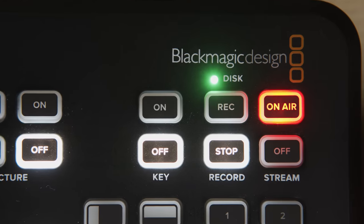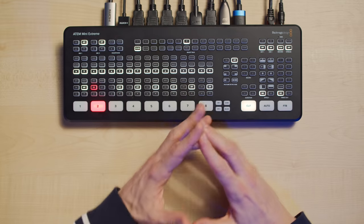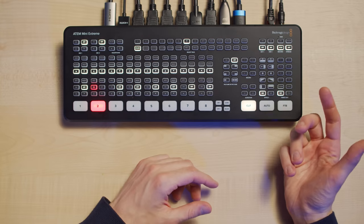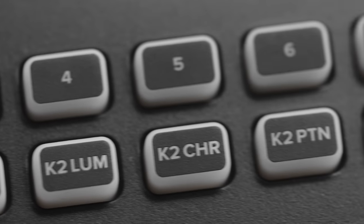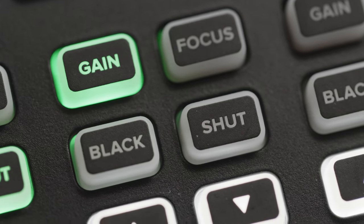We can find all the sets of buttons which were already there in the ATEM Mini Pro, but with the ATEM Mini Extreme, we now have headphones volume control buttons, more transition types, and shortcuts for recalling macros 1 through 6. There is also a select bus to quickly set which video source you want in which key. Finally, there are new buttons for quickly adjusting Blackmagic camera settings such as ISO, focus, shutter, and black level control — also called a pedestal. I would have preferred an iris control button instead of a shutter button, because I generally adjust iris much more than shutter.